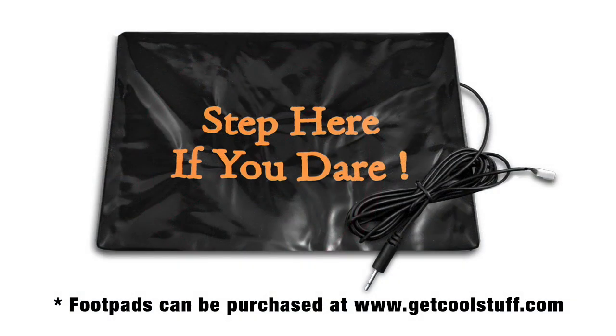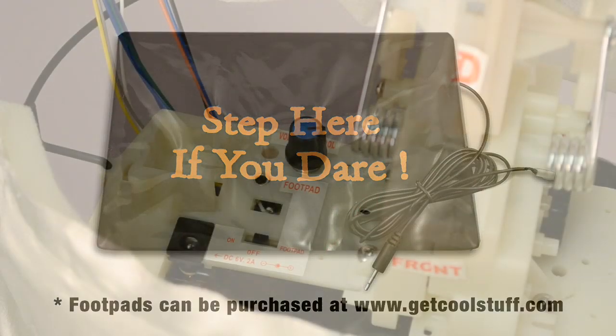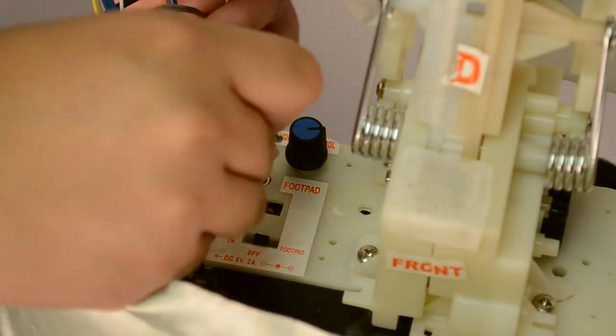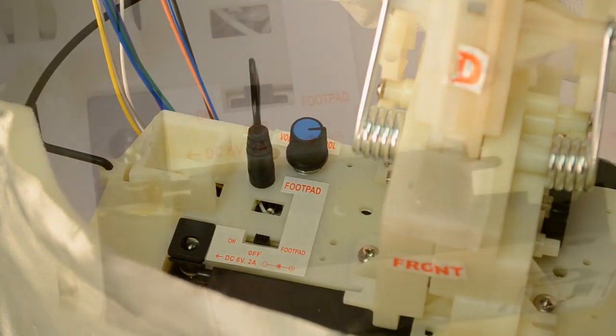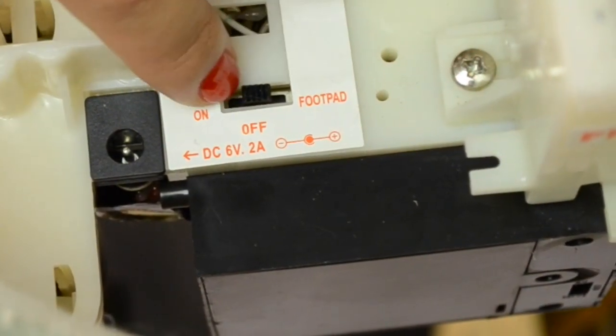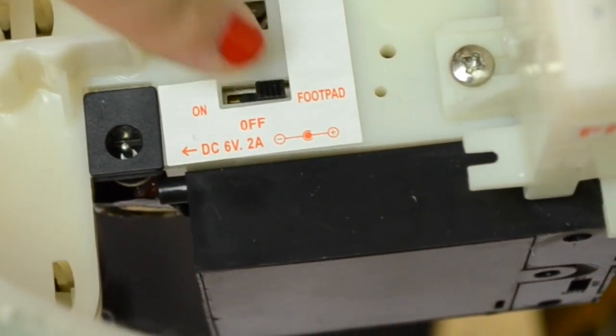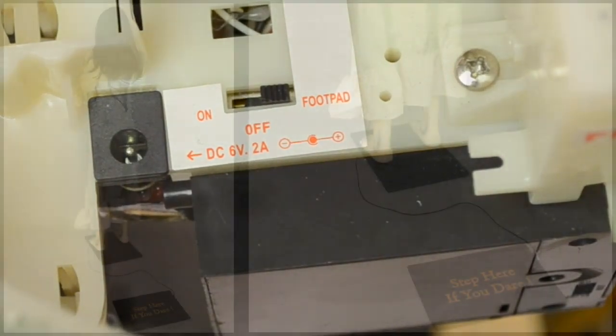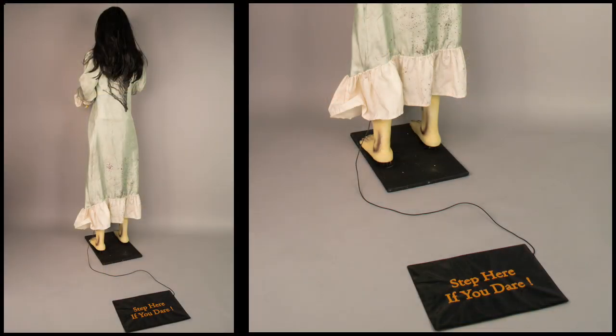If you have the footpad, which is sold separately, connect the plug carefully to the jack marked footpad located on the module. Move the switch on the module into the footpad position to enable footpad activation. Place the footpad in front of Broken Girl and step on the footpad to activate.